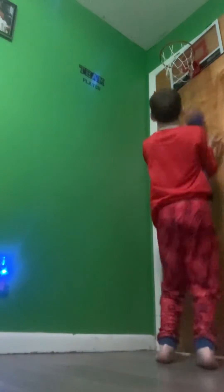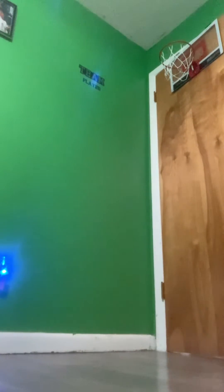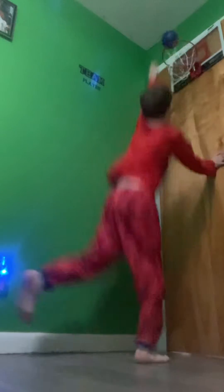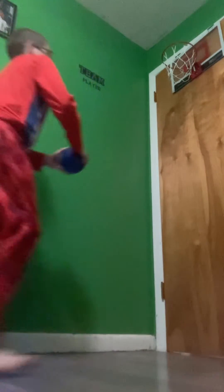Got it. Next, I'm gonna try a few types of dunks. First, just an easy one-hand dunk. Next, two-handed jump. Next, windmill. Next, my favorite — the spin dunk.